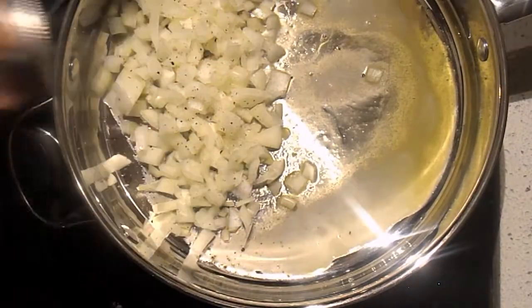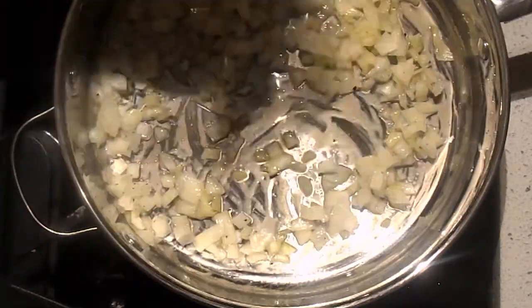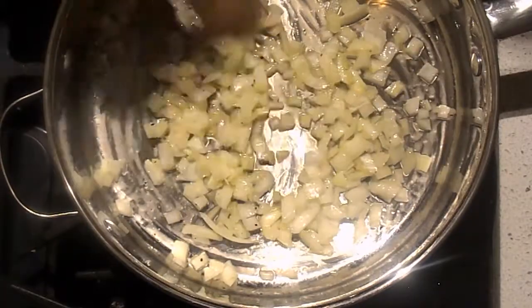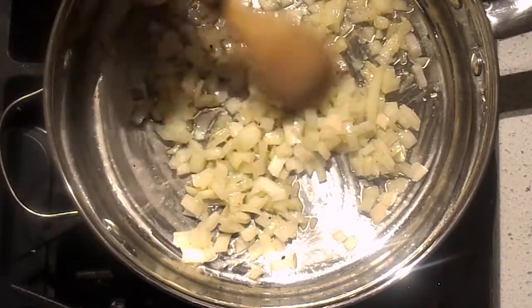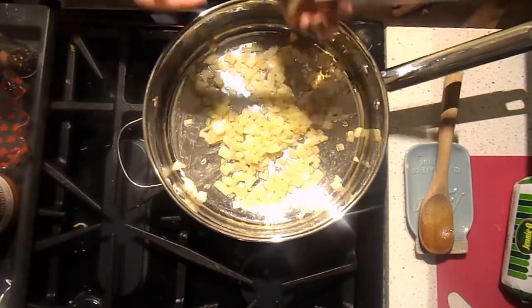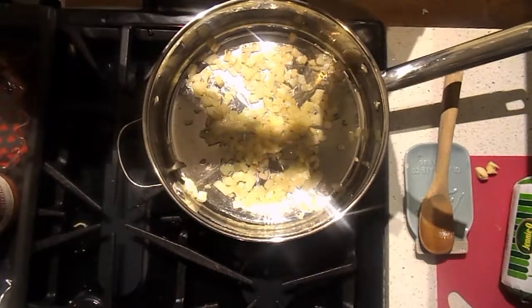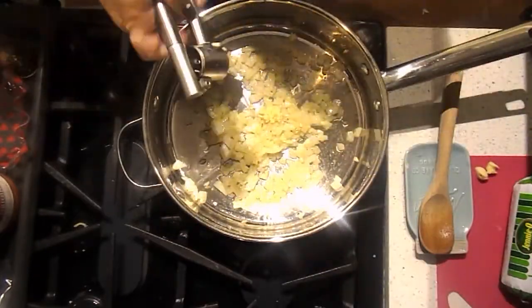Throw in your diced onion, season with just a little bit of salt and pepper, and mix that all together. I like to cook the onion before the meat because I really like a nice tender brown onion — that's why I start before the meat. This only takes about five minutes on medium-high heat. You can see my onions have just started to brown around the edges, so I'm going to turn the heat down to medium because we're putting the garlic in.